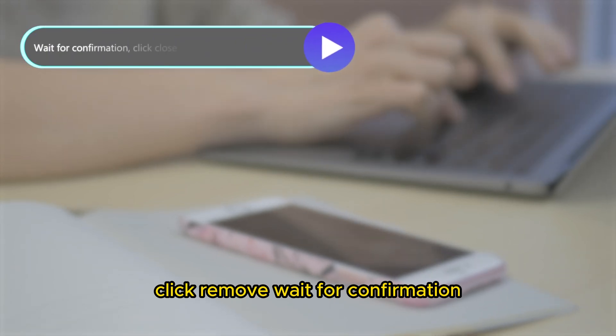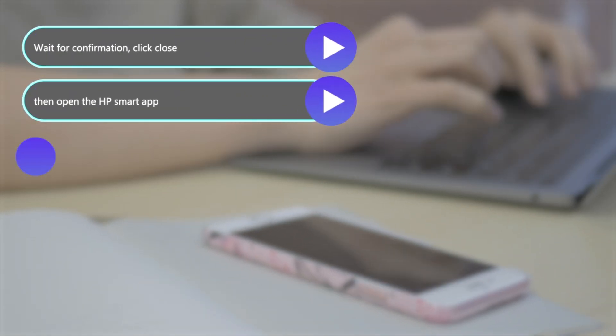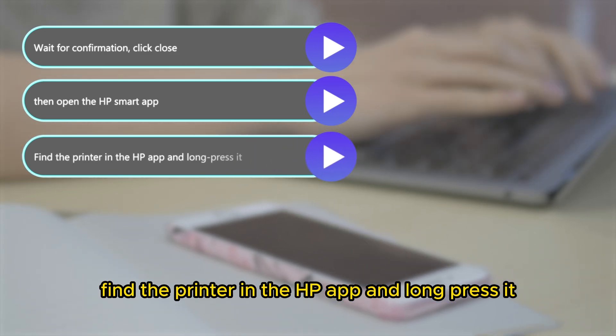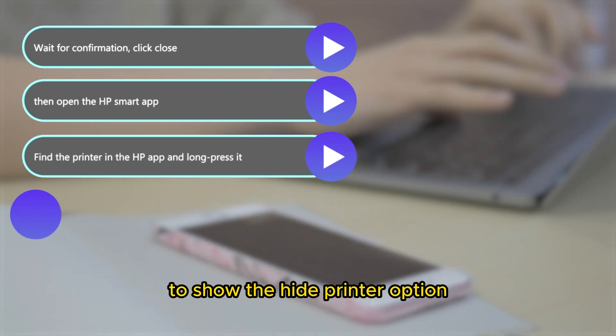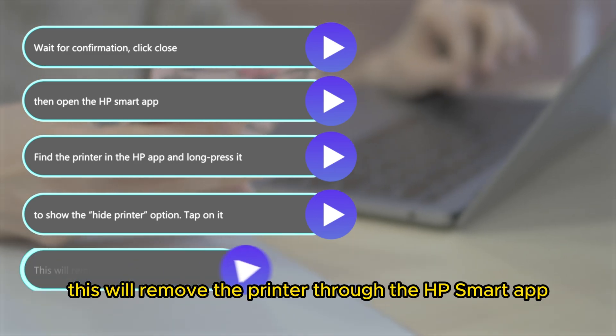Wait for confirmation, click Close, then open the HP Smart app. Find the printer in the HP app and long press it to show the Hide Printer option. Tap on it. This will remove the printer.